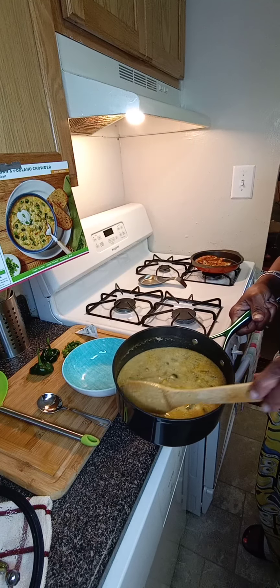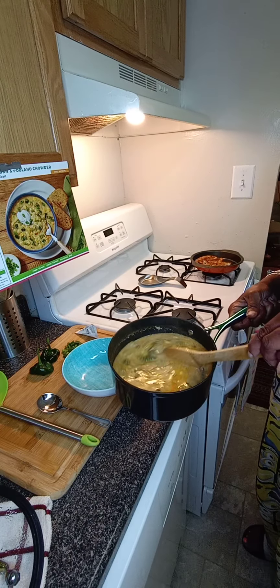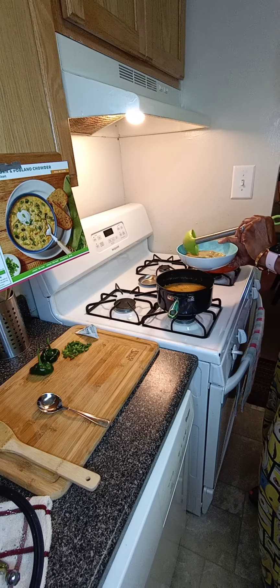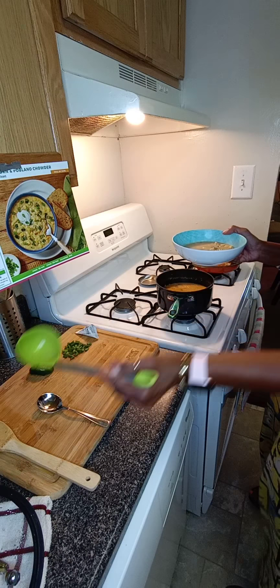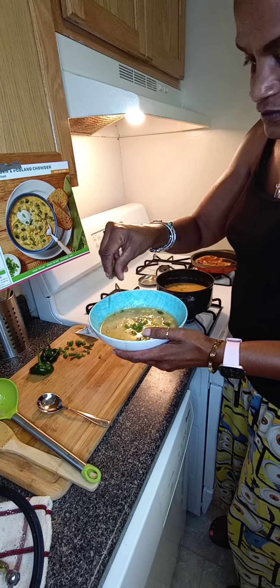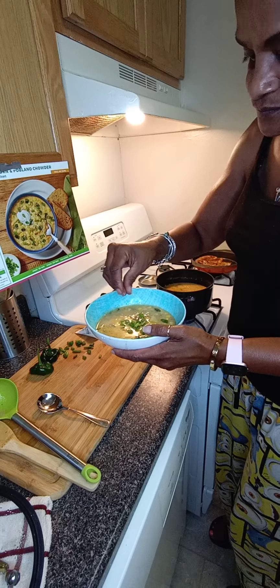Hi guys, I'm back. I had to cut the video into two parts — it would have probably been three, but I didn't want to drag it out. Part one was showing you all of the ingredients that came in the package and then the final product, but I didn't want to go into the whole preparing process because it is a 40-minute cook time, and it actually took just about 40, maybe 45 minutes. So as of now, everything is done.